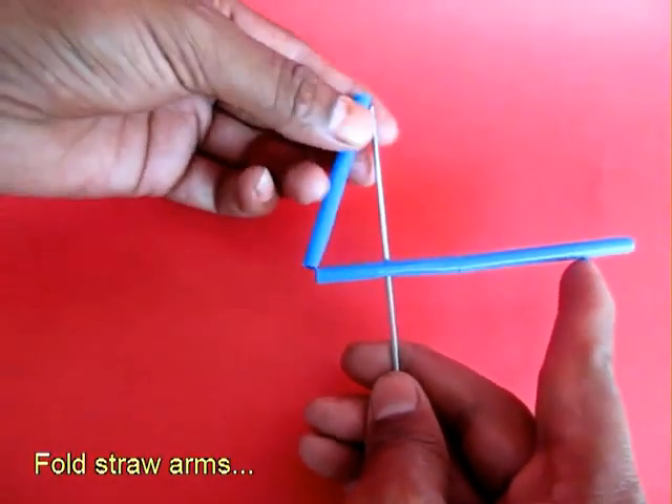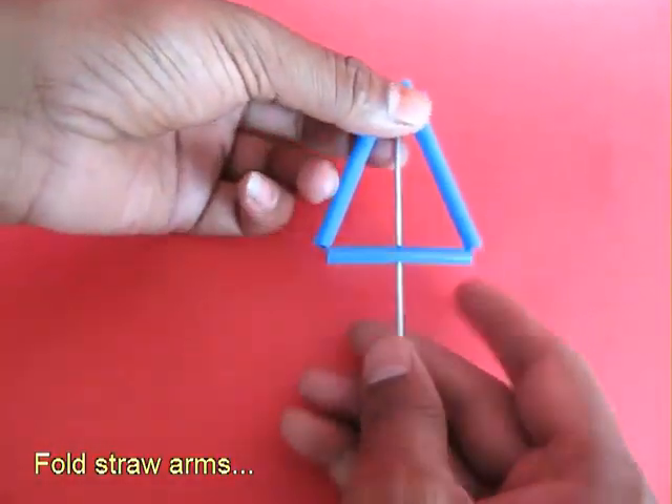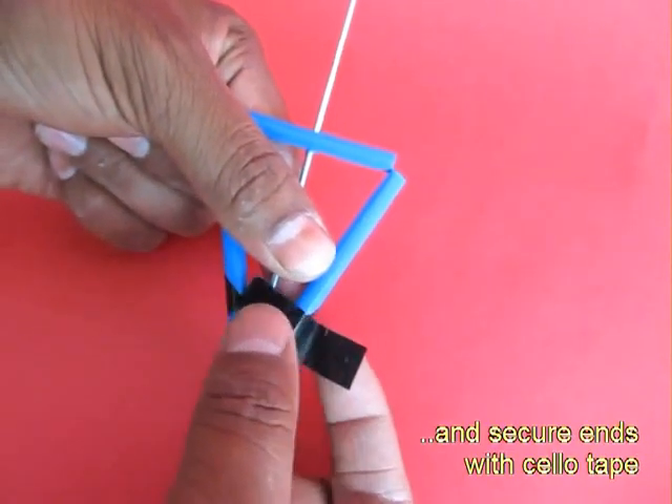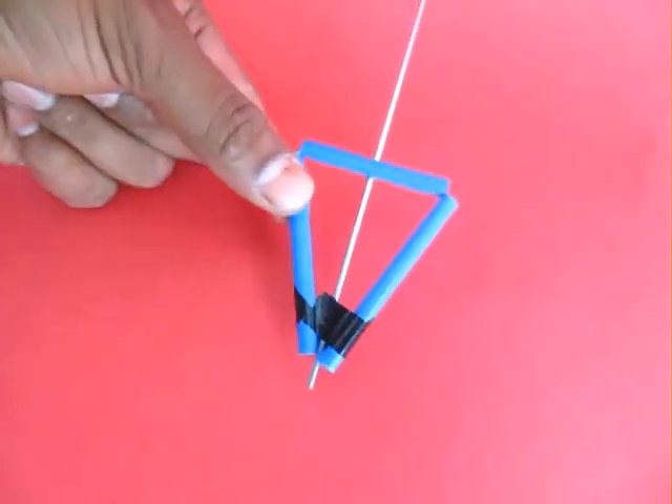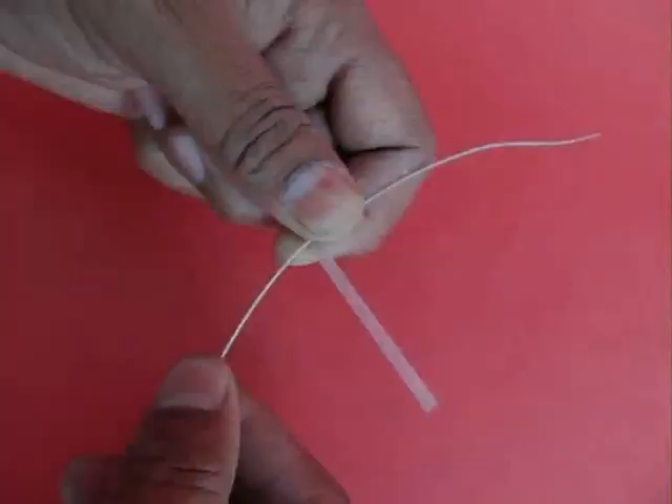Then you bend both ends of the straw in the shape of a triangle and apply tape like a belt to keep the triangle in place.